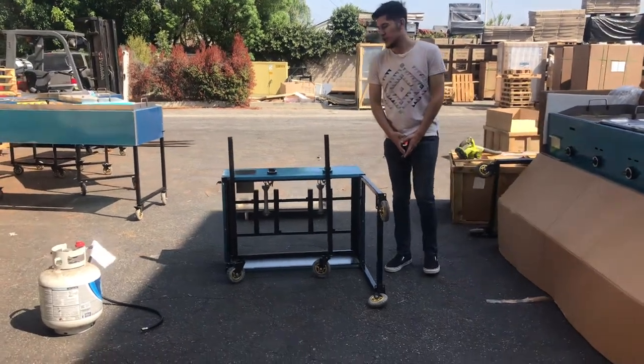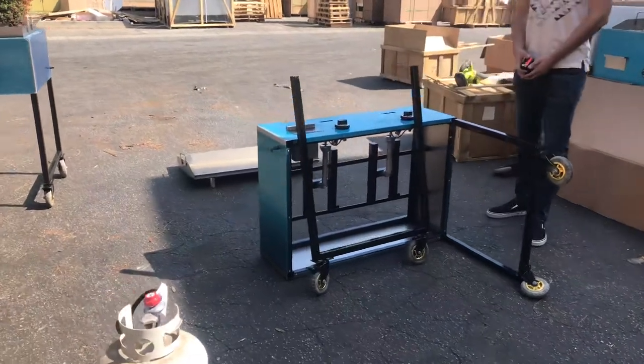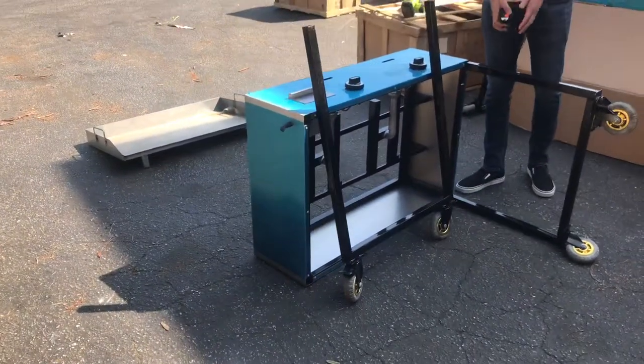Today we're going to demonstrate a brand new 36-inch taco cart griddle. This is used for outdoor catering use.